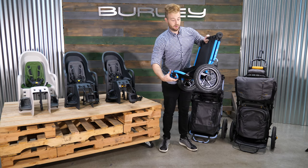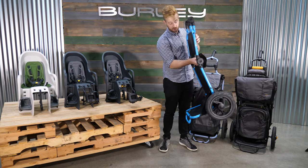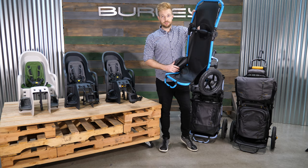We love to use the Travoy as a cart, going to the market or on your bike. You'll also notice the updated integrated wheel guards. These keep gear safe and secure and away from the wheelbase while riding.